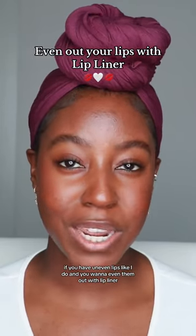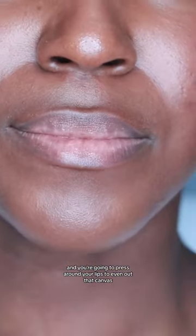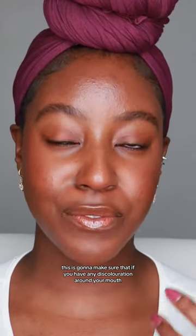If you have uneven lips like I do and you want to even them out with lip liner, this video is for you. First, take your favorite press powder and press it around your lips to even out that canvas. This is going to make sure that if you have any discoloration around your mouth, it's not going to get in the way of your lip liner contouring.